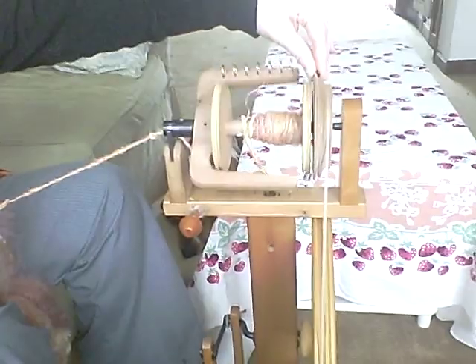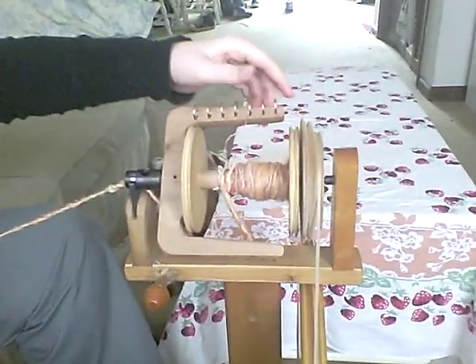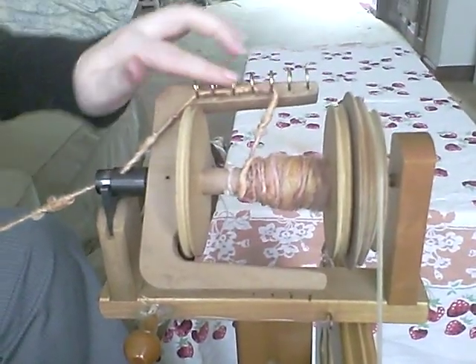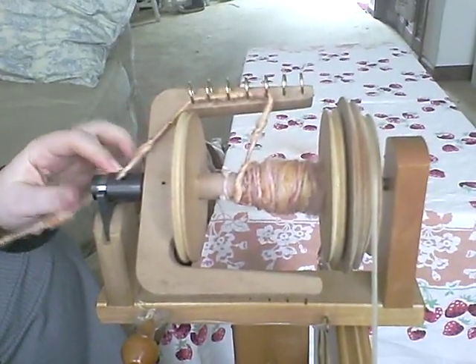The double treadle means there are two pedals here for me to pedal, just like you ride a bike, back and forth. The treadles crank the big wheel, which is attached by an elastic drive band to the flyer. The flyer — you see it's all one piece — is what adds the twist to the yarn.